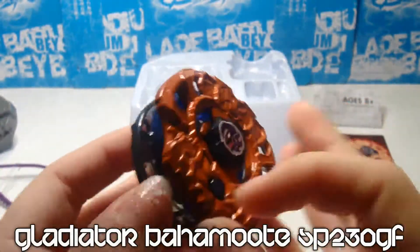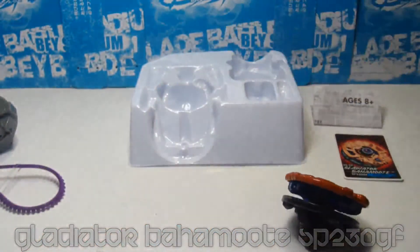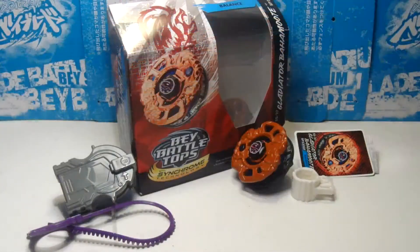So I assembled it, and this was the unboxing of Gladiator Bahamut SP-230-GF. What did you think of the unboxing? Who do you like? Comment and subscribe — I'll see you next time. Thanks for watching.